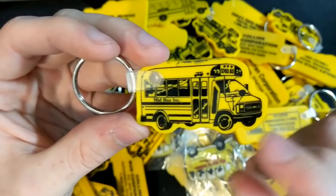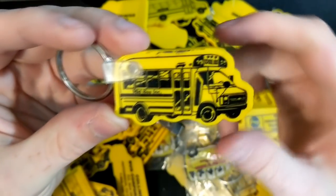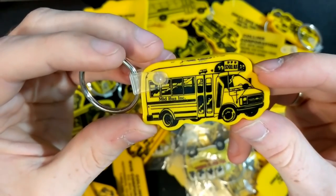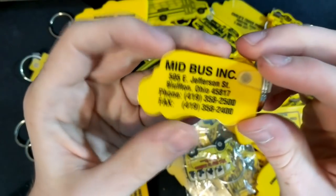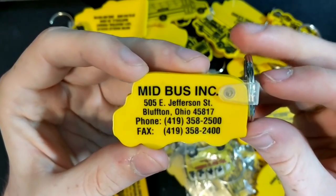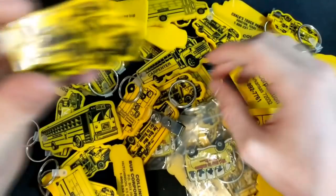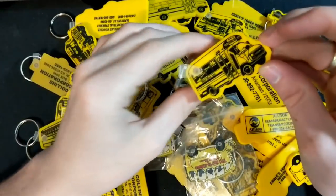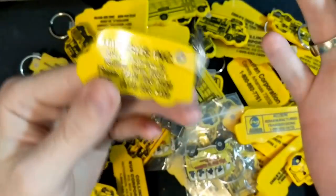I hadn't really seen a whole lot of Type A's. When I saw the mid-bus ones in there, I thought those were really unique. So we got a little mid-bus Chevy, with more information on the back about how you can contact them. And I believe there's a handful of those in here — and here's another mid-bus, same thing.